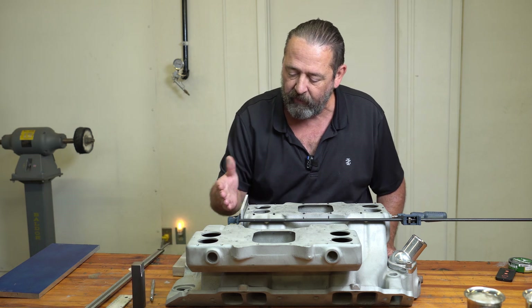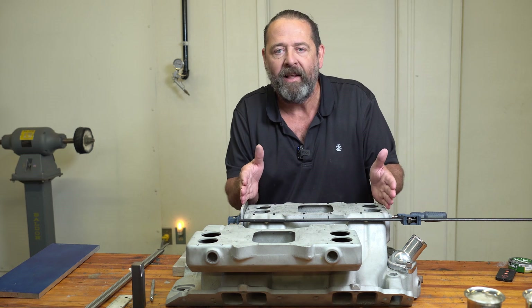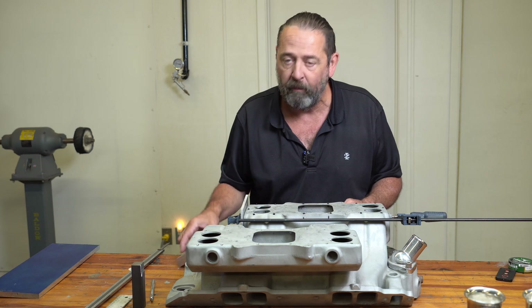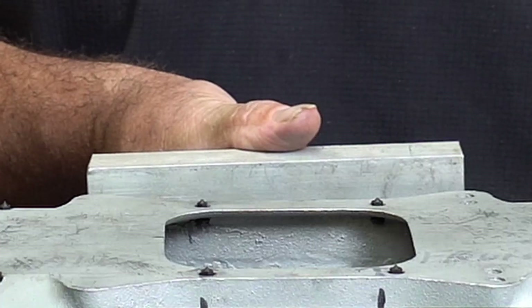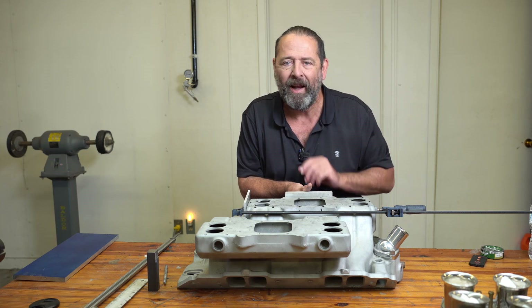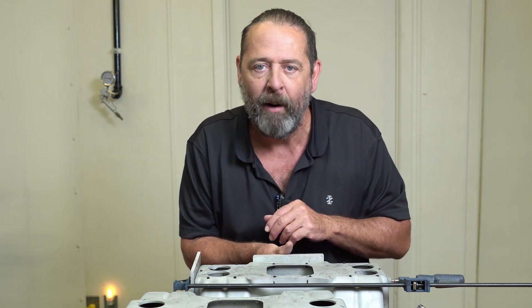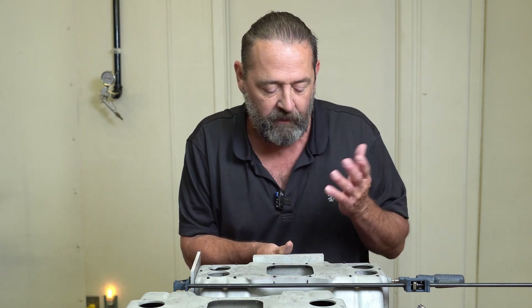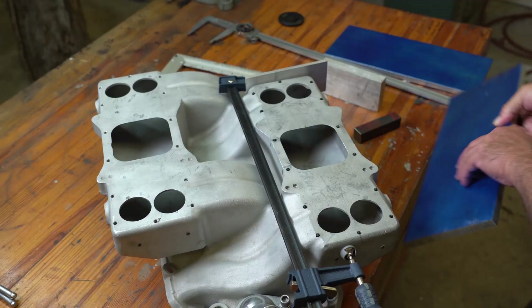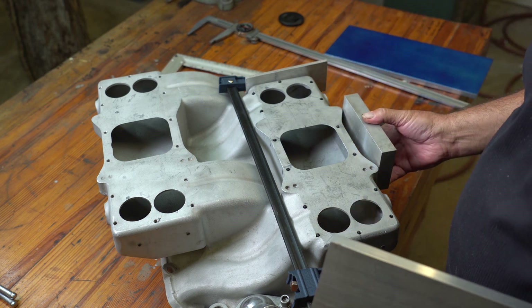I put a stop on this end so I can slide the plate up and get my zero off of it. Over on the side I'll put a flat piece right there and just butt it up. After that I'll clamp it down, then go around with a soft mallet and lightly hammer some little indentions into the plate. That's the plan — let's see how it works.